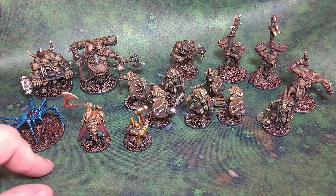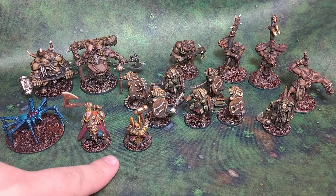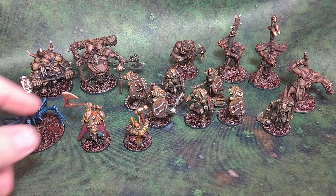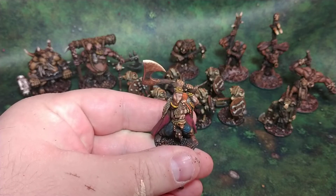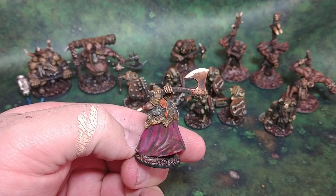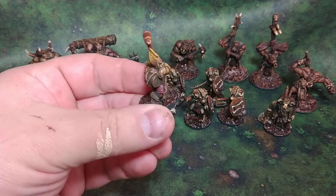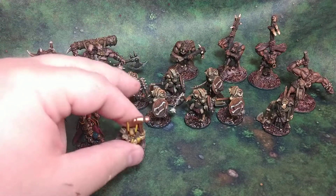Also this week I got done two models from the Seltos line, which Brigade Games of the UK still produces. I've had these two models for quite a while, but they just did a Black Friday sale following Thanksgiving, and I picked up some more models from that line. I really enjoy them. I got done this Barbarian, who is a lot of fun, and then I also got done this Dwarf with the Keg on his back, and he looks really good. I have a blast painting these.